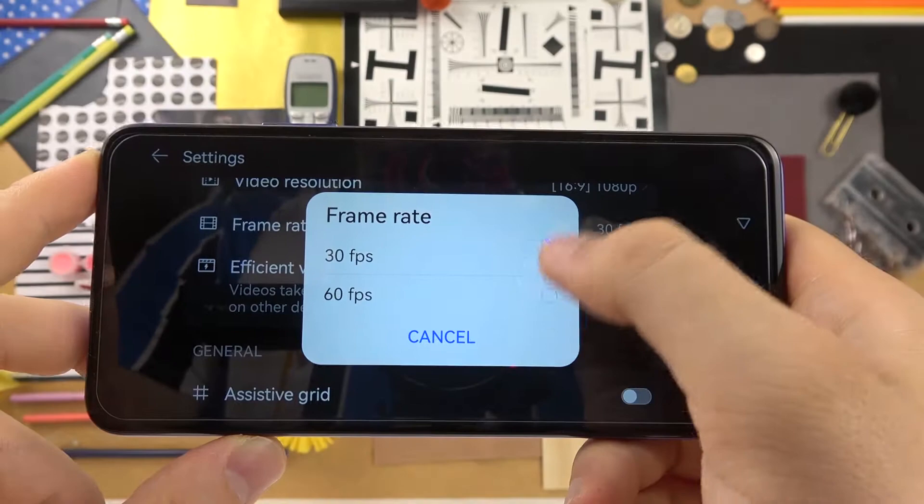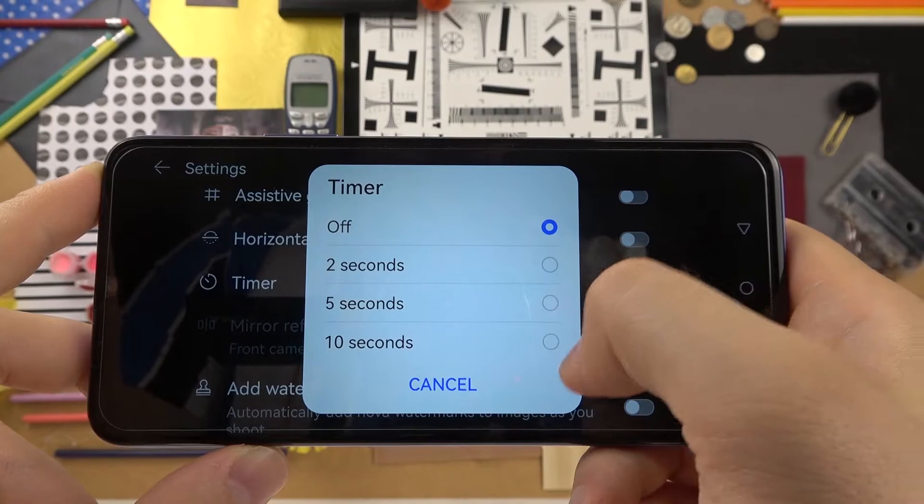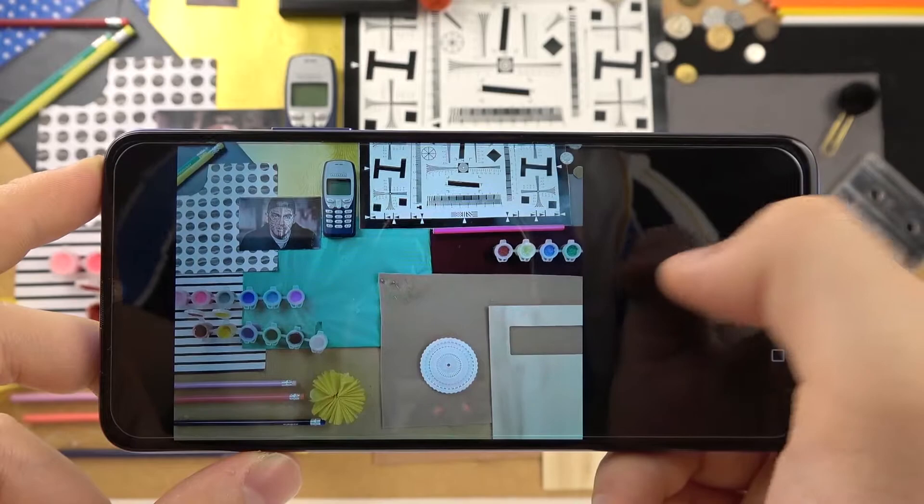When you scroll down in the settings, we can for example change the video resolution — you can boost it to 60 frames per second, which is a very useful option. We can also enable the camera timer between 2, 5, or 10 seconds.